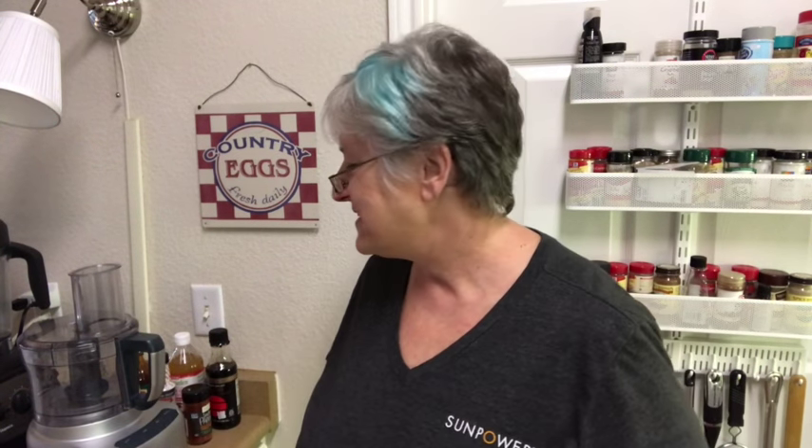Hi everyone, welcome to Ro's Kitchen. I'm Ro, and I got to tell you what I thought about today.